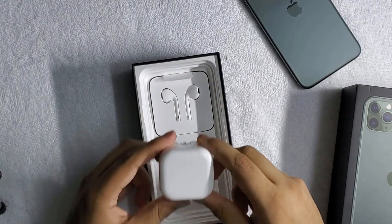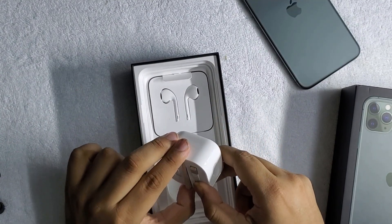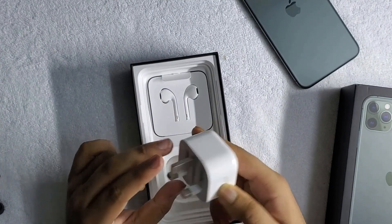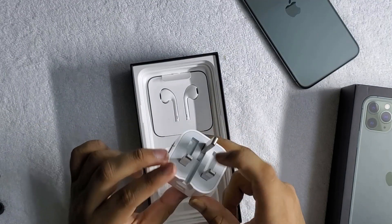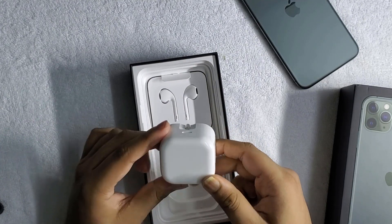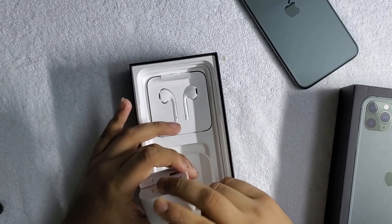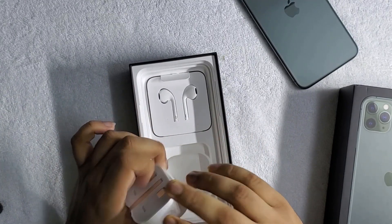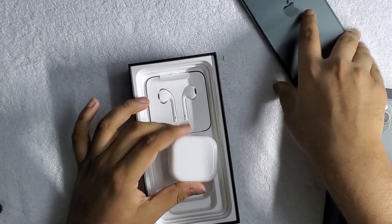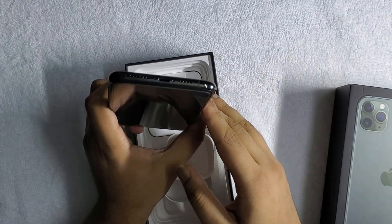For the first time, Apple has introduced an 18W fast charger. As I already told you guys, Apple is being kind to their customers and including some good quality stuff. Previously, people had to buy third-party fast chargers. So thumbs up to Apple for that. It's a USB-C to Lightning adapter — even though I expected this phone to have a USB-C port, it is a Lightning port, but maybe we have to wait for that next year.